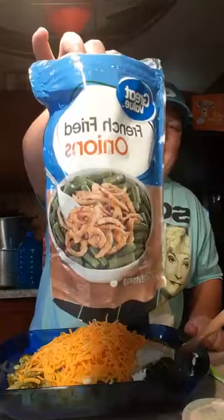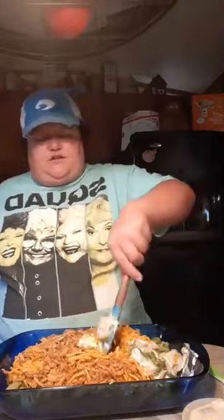Now here comes my secret ingredient — which after right now won't be much of a secret anymore. I put a whole bag of french fried onions right in it, and now we're gonna stir. I decided to do this right here in the dish so I wouldn't have to wash another container, so this might take a minute. If you do it this way, just be careful — just use your little spoon or whatever and flip it and flop it around and mash it all together.